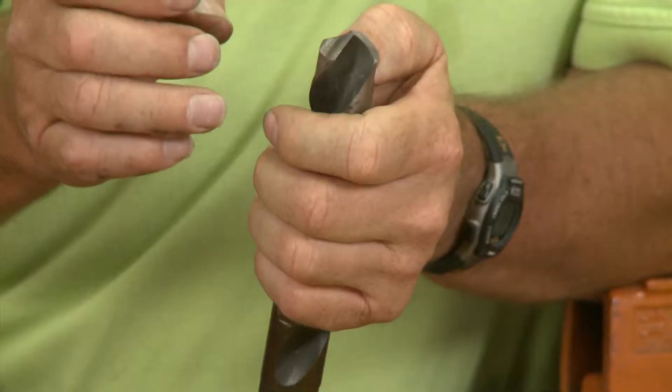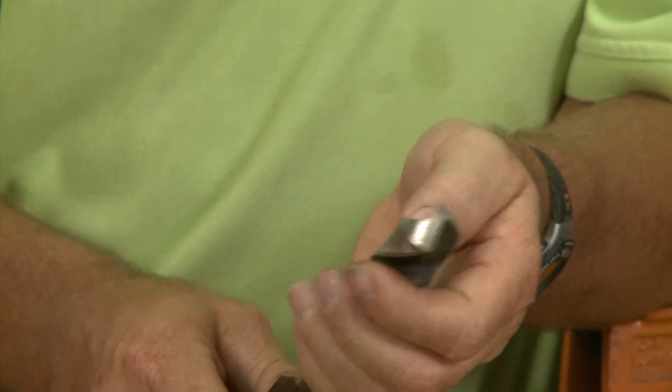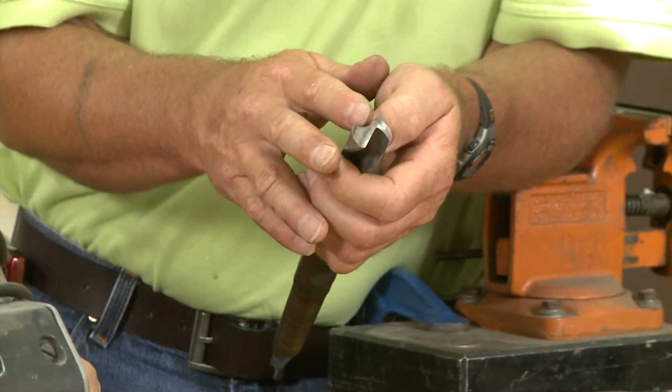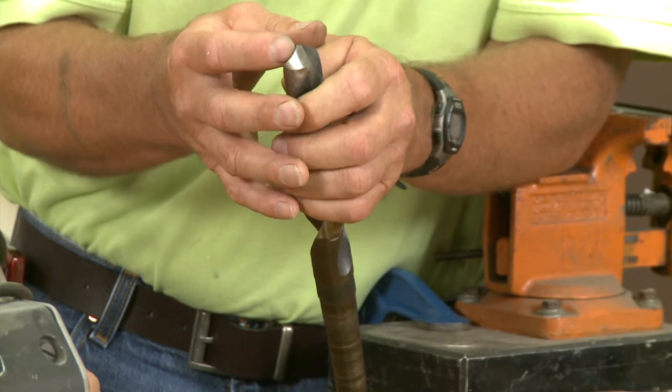The other thing you've got to worry about is if you break a bit off — as this drill bit gets closer to the shank, this web, which means this distance right here where that chisel point is, gets wider as it gets closer to the shank. Now if you break one in half and you start sharpening it, you're going to have to close that chisel point distance.